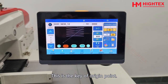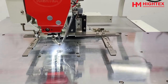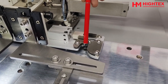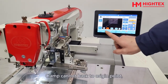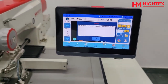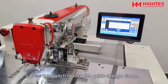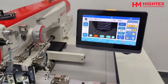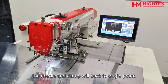This is the origin point key. If the pressing frame is at the upper position or the quick change clamp is not locked, the clamp cannot return to the origin point and the system will prompt an error. Press the switch to lock the quick change clamp, then step on the right pedal to lower the pressing frame. The system prompt will disappear. Click the origin point key again and the needle and clamp will return to the origin point.